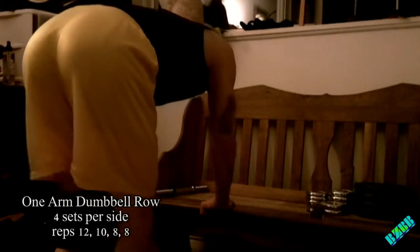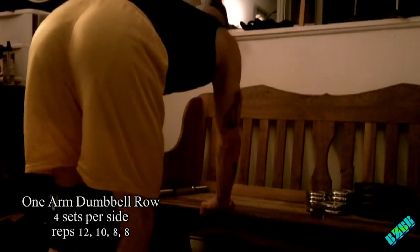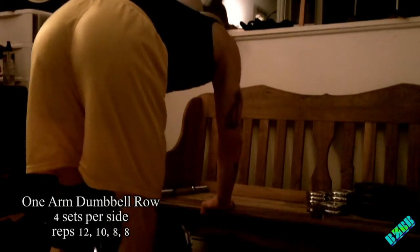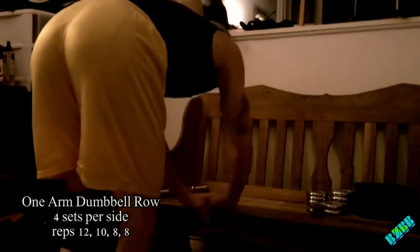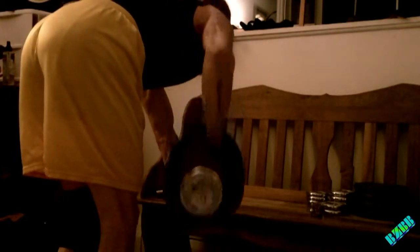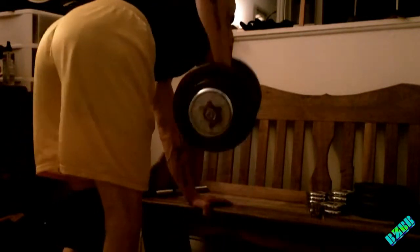Then I'm going to go into a one-arm dumbbell row, doing the left arm right here. This is a really bad camera angle — you can't really see much of what I'm doing, but you can see my nicely rounded derriere. Over to the other side now, that's a little better. The sets on this are 12, 10, 8, 8 per side. I'll keep alternating sides until I get that done.